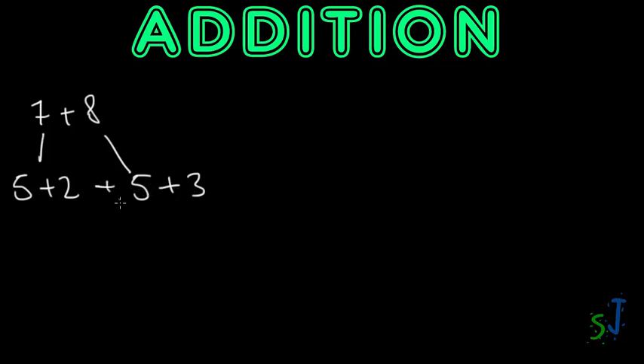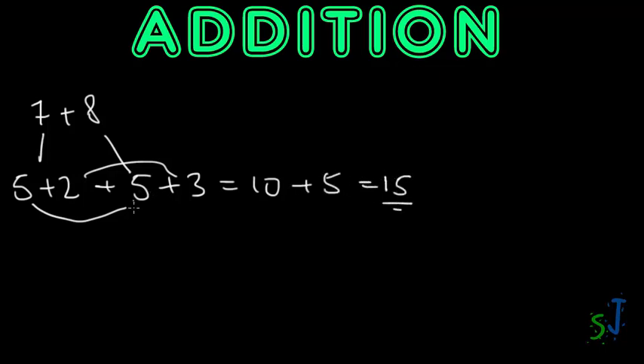So firstly, looking at a number like seven plus eight: what really goes on in our mind is that we break seven down into easier numbers — five plus two is seven. And eight is five plus three. So when we add five plus two plus five plus three, it's a whole lot easier: five plus five is ten, two plus three is five, and ten plus five is fifteen. That's a whole lot easier to visualize.